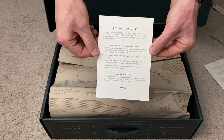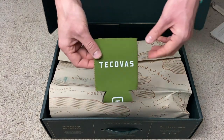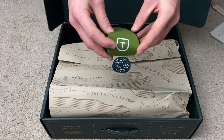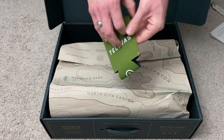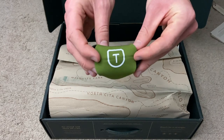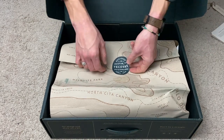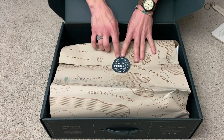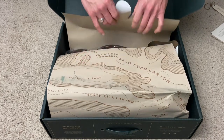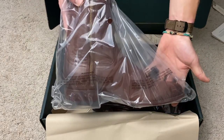Also included is a card with the refund and exchange information, and on the backside just the order details. Included in mine was a Tecovas koozie — I'm not sure if this was a holiday promotion — a green koozie with 'Tecovas' and orange stitching on each side, and the T logo on the underside, which seems to be their logo. That was also on the outside of the shipping box. I thought that was a neat little throw-in. Then we have the wrapping paper, which says 'Designed in Texas, Austin, Texas, Tecovas, Handmade in Leon, Mexico.' They're really big on their branding.